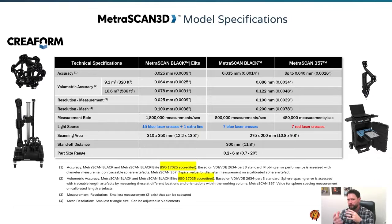This is the scanner I've utilized mostly in the past for doing large items. It's a bit more convenient to scan with — even when it comes to putting targets on something compared to the Max — but it is a lot more equipment.